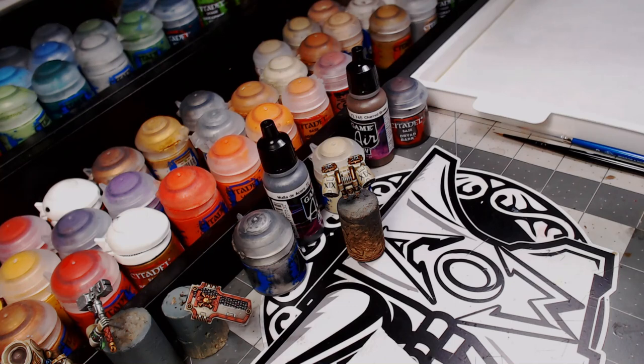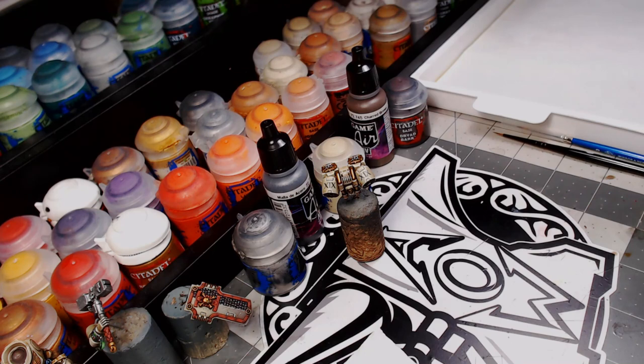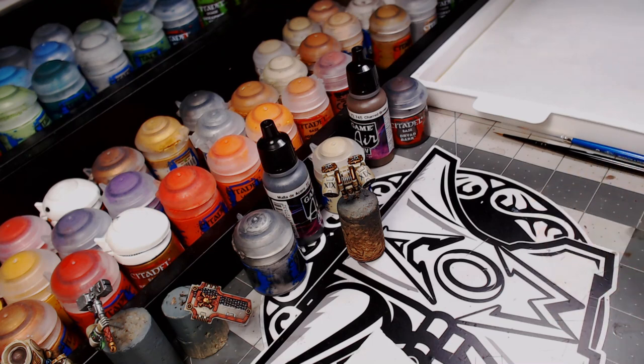Welcome to the studio, guys. I hope you're all having a wonderful day wherever you are in the world. I'm currently working on my smash captain, sitting in bits in front of me right now. I thought it'd be a great way to showcase two techniques to maybe take your painting to the next level, whether it's your first time doing it or you're a veteran painter who wants to learn a few other techniques to give your models a boost.